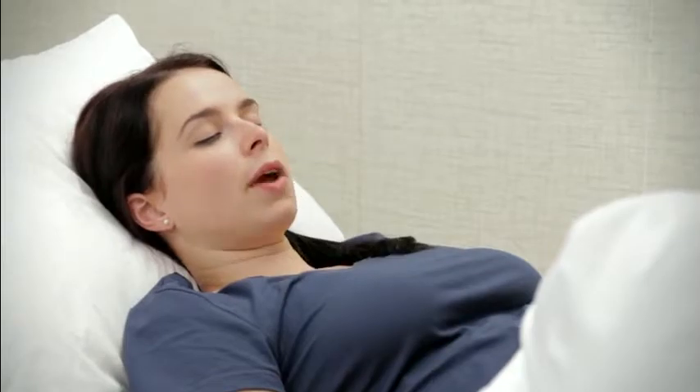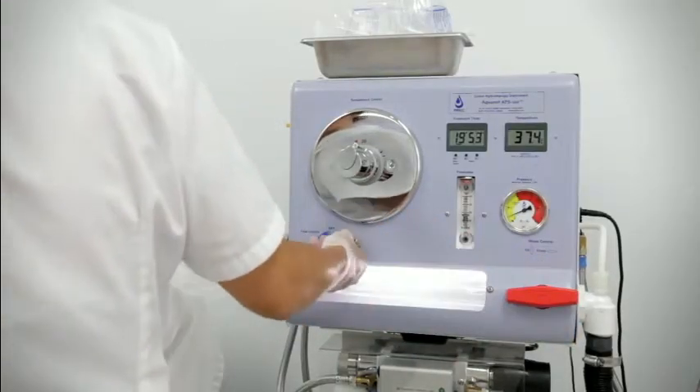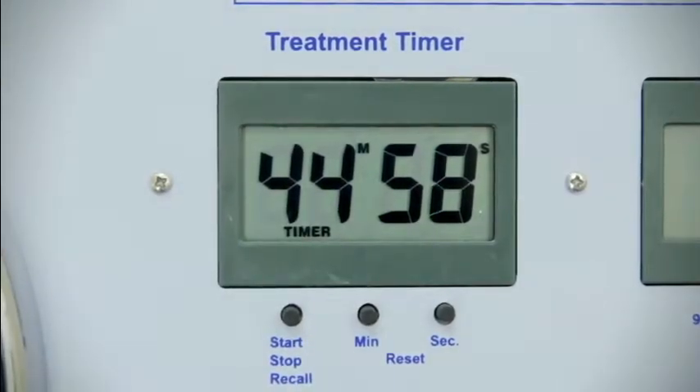When the patient feels full, the practitioner will initiate an empty cycle, enabling water outflow, with water and waste flowing directly into the sanitary sewer system. A series of fill and empty cycles span the 45-minute procedure.